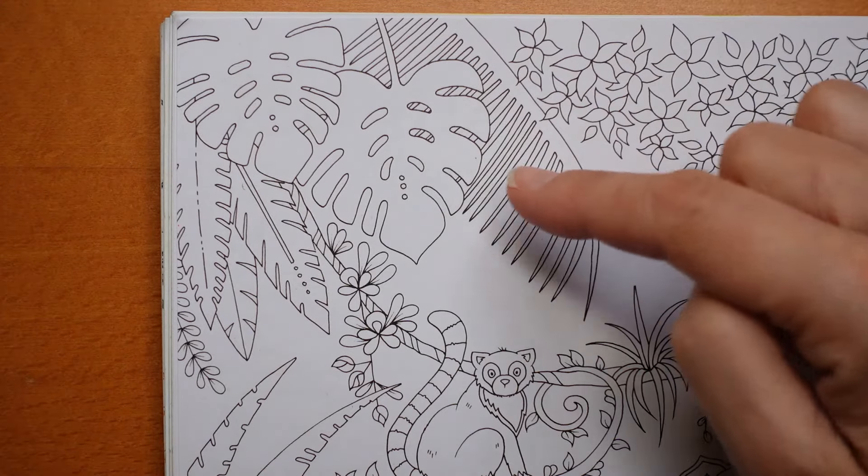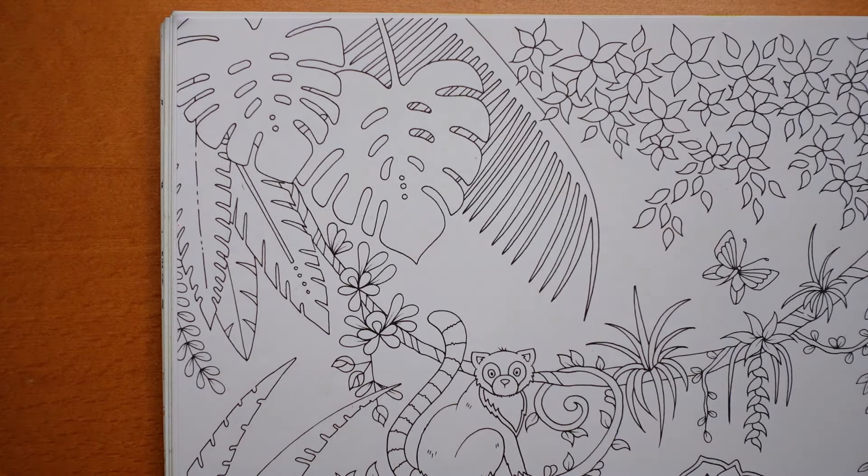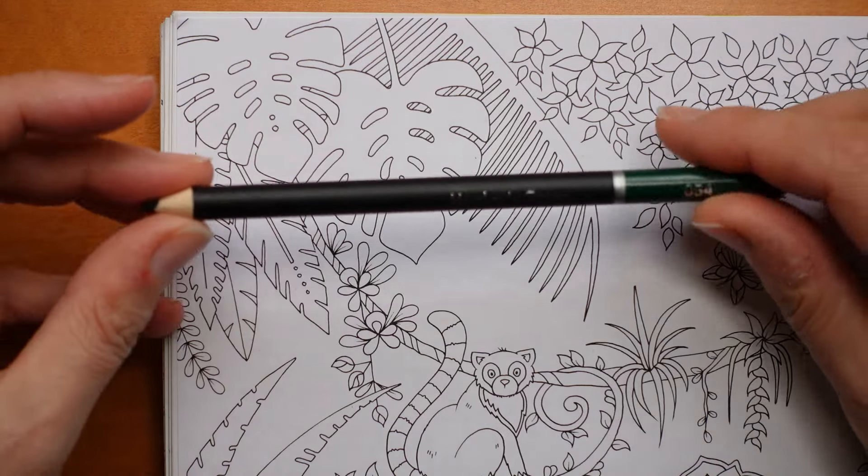I'm going to do this one here - it looks like a comb, I'll do that one first. I'm going to grab the Hookers green which I thought would be a good colour to start with. Just got to try and find it. There it is - oh it's quite a short one. Here we go, Hookers green.